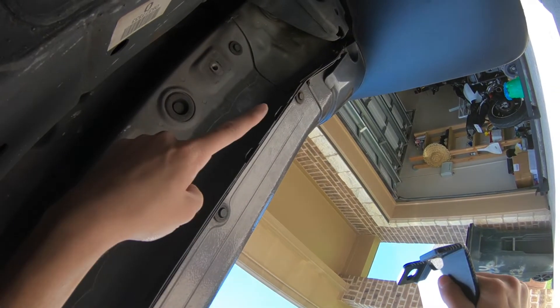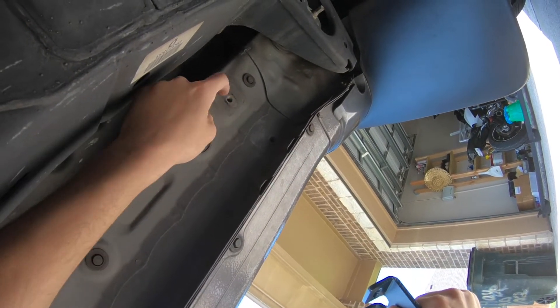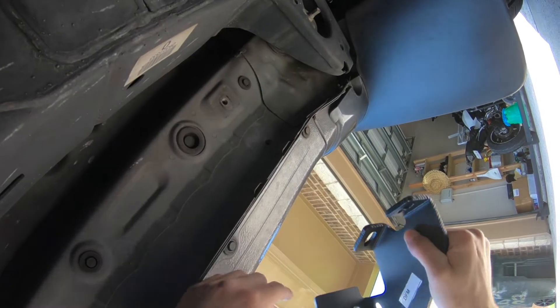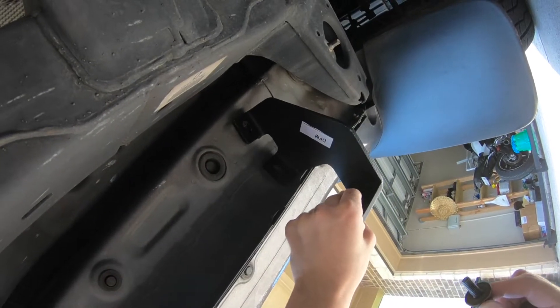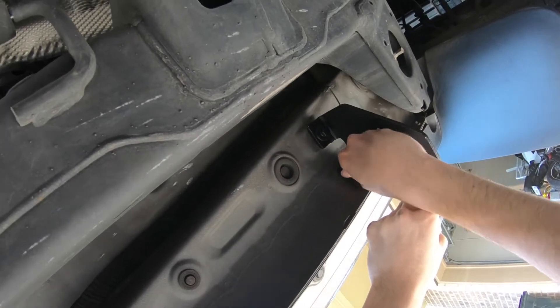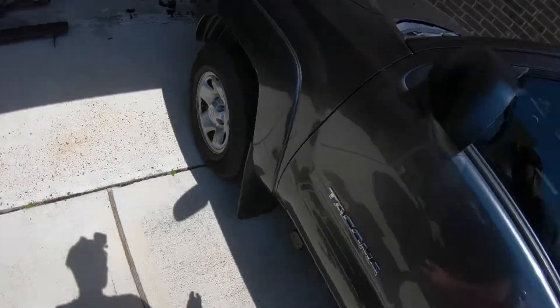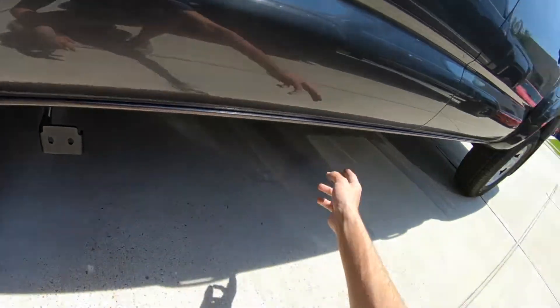Now we're under the truck — the front is that way. These are the two bolt holes right here. For you, there might be a little nut or screw in there — take it out, not a problem. Go ahead and line the bracket up with the two holes and put your bolts inside. And just like that, the bracket is on. Obviously it's loose — you've got to tighten it — but do the same thing for the center and rear.